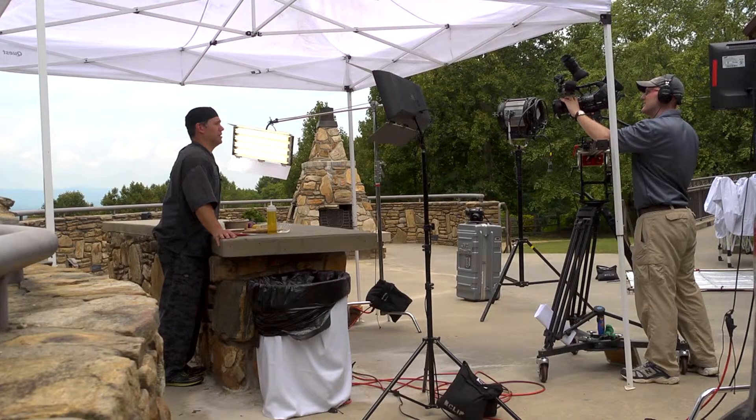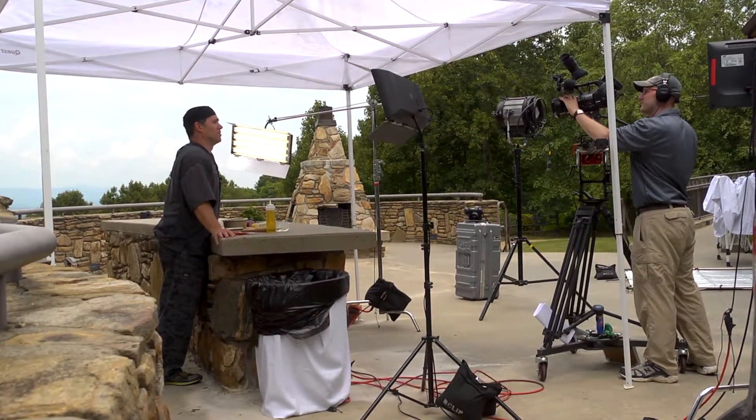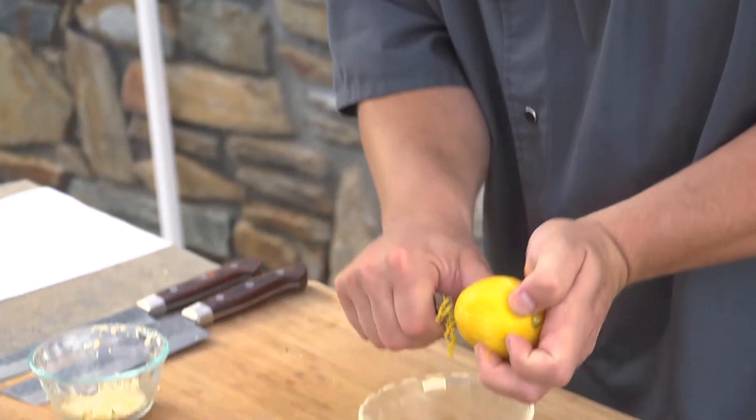I'm Chef Derek St. Romain and my career is built around food. I'm an executive chef, a hunter, and an avid fan of all things food.